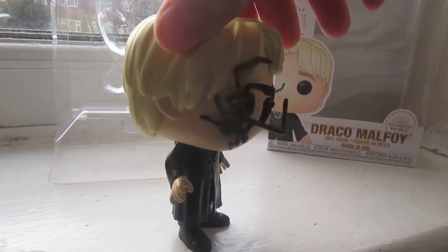There he is. Boom. Another solid sculpt there. I will rate this one three chocolate frogs out of five. I'm going to give this one three just because of the spider — it's a shame that it's not a detachable piece. But three out of five, not bad at all.